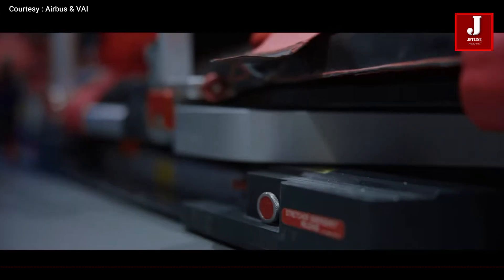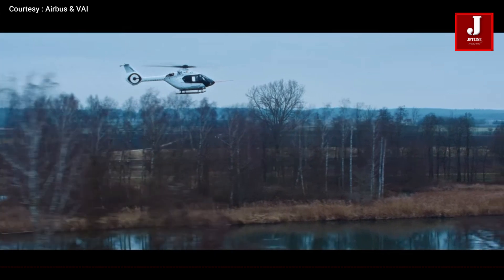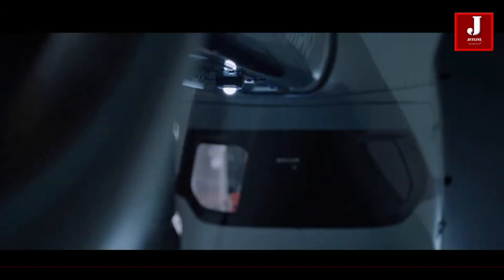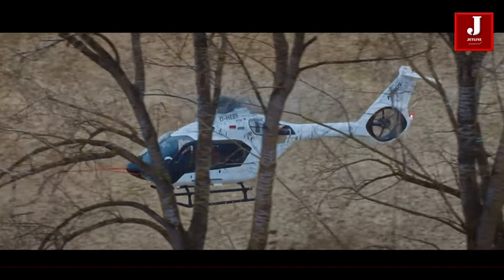Stay tuned for more updates on the H-140 helicopter at jetlinemarvel.net. Please let us know what you think about this newest Airbus helicopter in the comment section below.